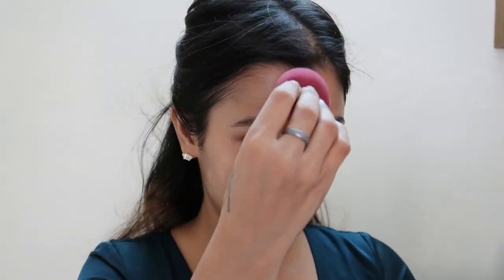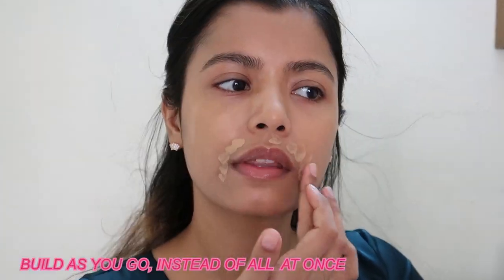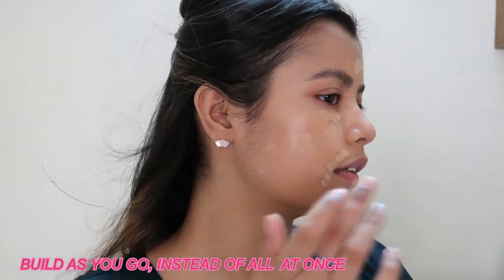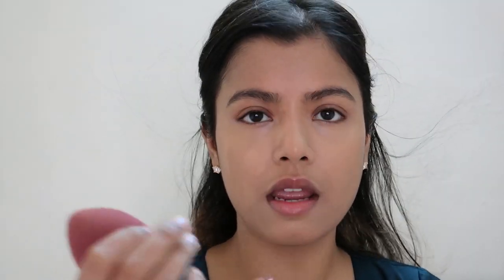With this look I wanted to keep the skin very natural, super glowy and fresh, since the eyes will be just subtle and glittery. Now I'll bring in the Fit Me concealer, and I'll also add a very tiny bit of my Revolution concealer — it has a pink undertone so it brightens up my eyes.